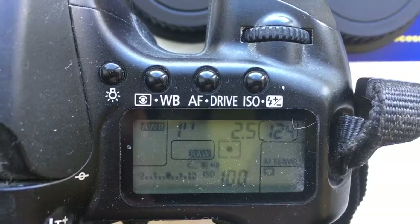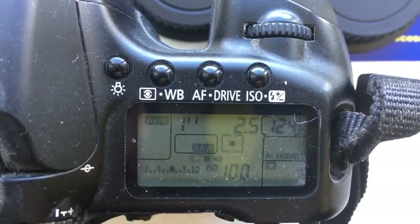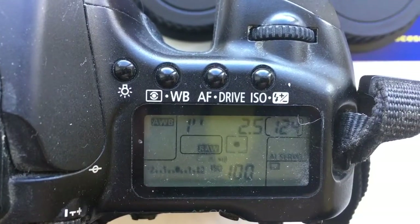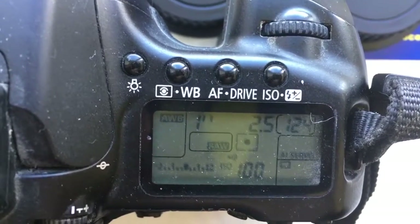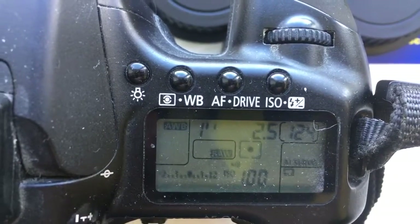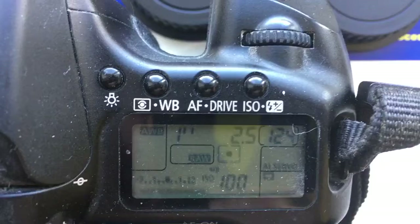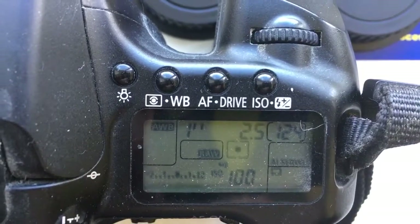Hello Canon, this video is about your adapters. The first adapter is M42 to Canon with a programmable chip Dandelion. Pre-programmed focal length is 135 and aperture 2.5.